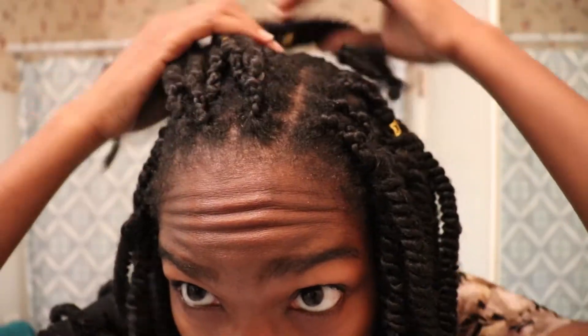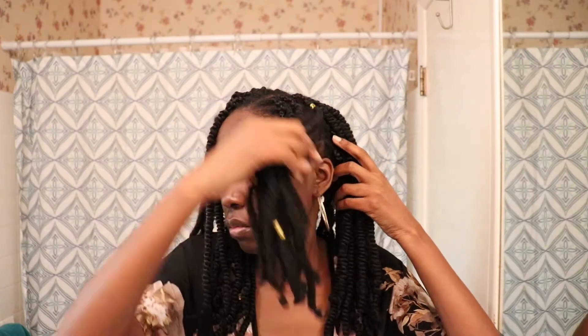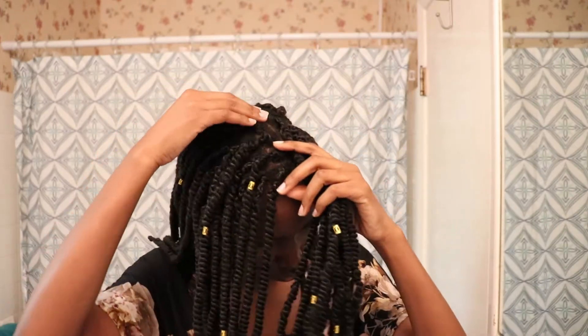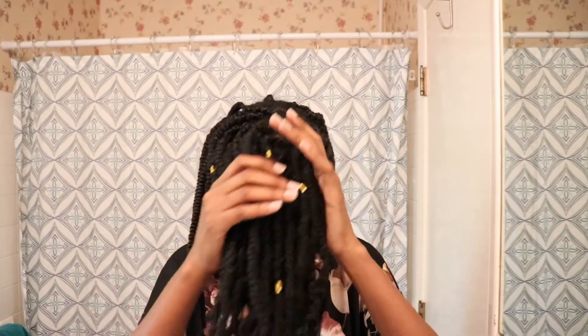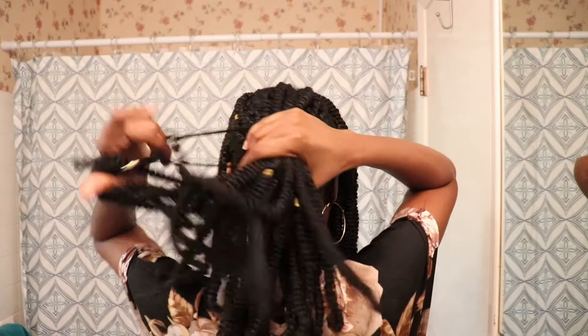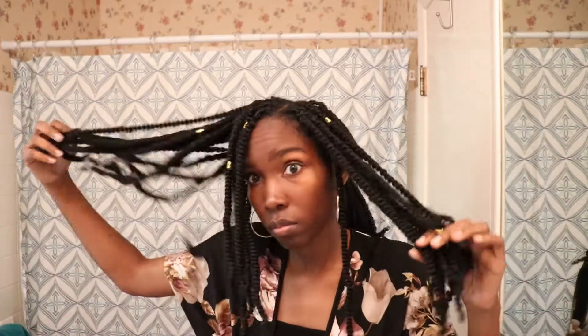Now I'm just sectioning off the front part of my hair from ear to ear. It was easy to do because that's the way I parted it when I prepped my hair for the twists. Once I have it parted from ear to ear, I take the back section and put it into a ponytail to keep it out of my way.